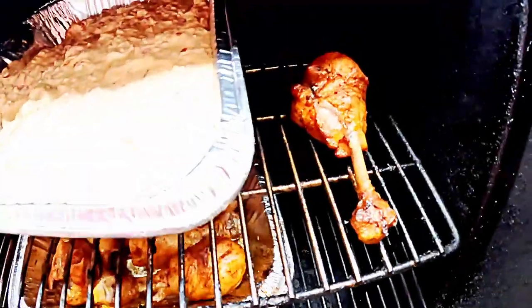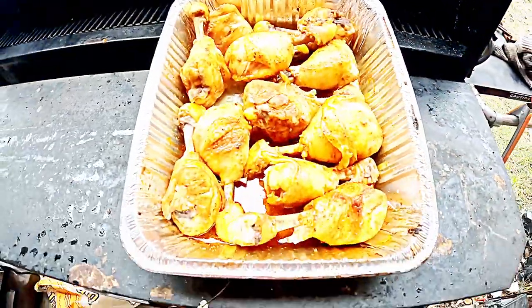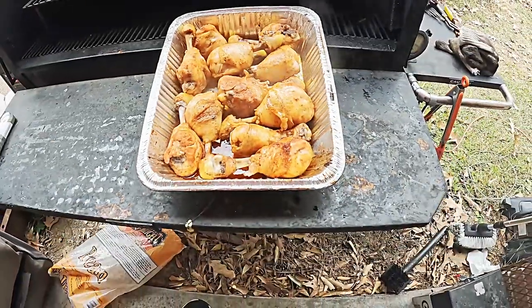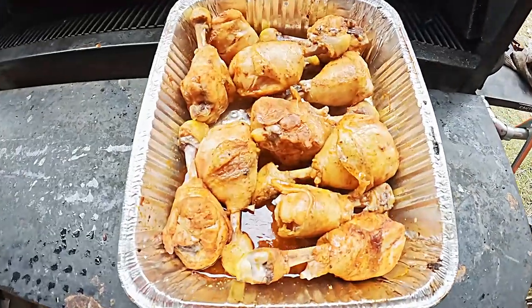Checking back in on the Green Mountain Grill — rolling smoke, we're about 275 in. We've turned our lollipops in the party pan. We're going to go ahead and cover here in a second to speed up that temperature process, let that roll a little bit more, and then we're going to glaze it with a little bit of sauce. I cannot wait for you guys to see the finished product.